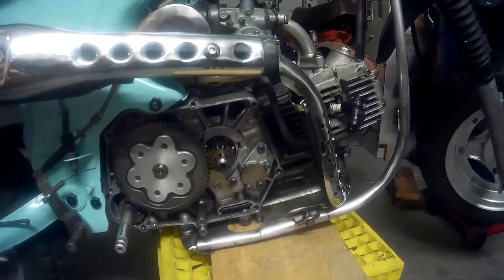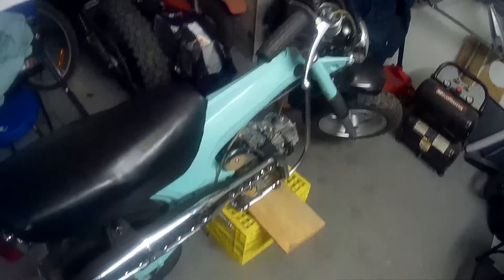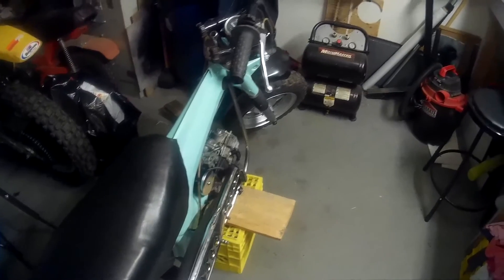I cleaned it all up, so that's about it. Looking forward to testing this thing out. For the little bit I had it running, it ran good, but I haven't had it on the trails yet to really see how it handles. If everything goes well, I'll have this ready pretty soon.